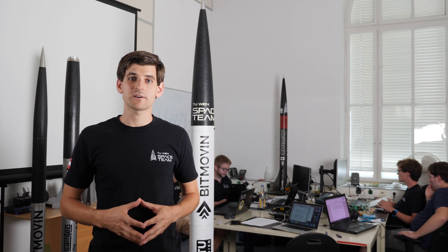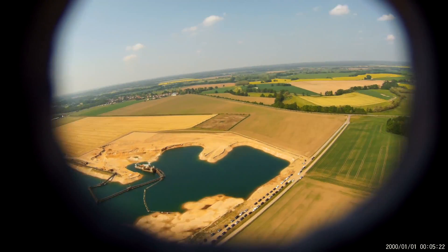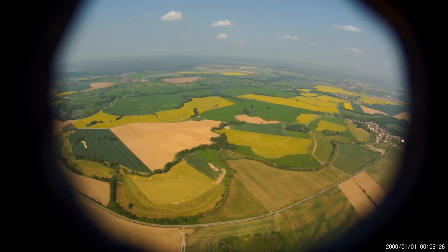The second topic I want to talk about is test flights. Up to date we performed five test flights — one single stage and four two-stage flights.